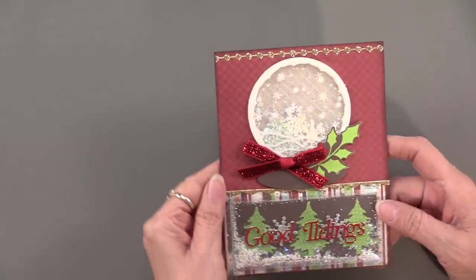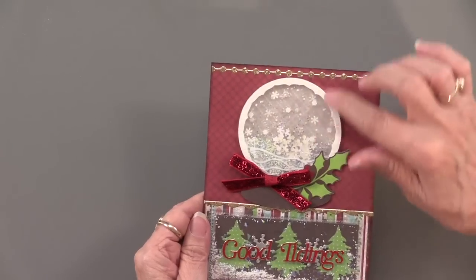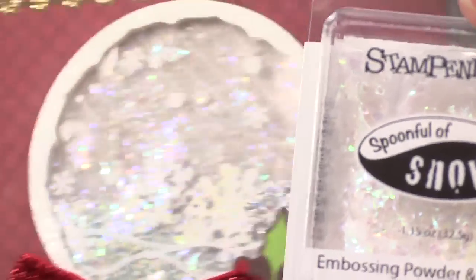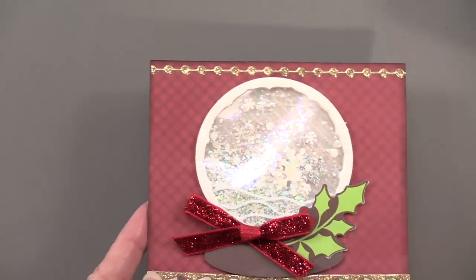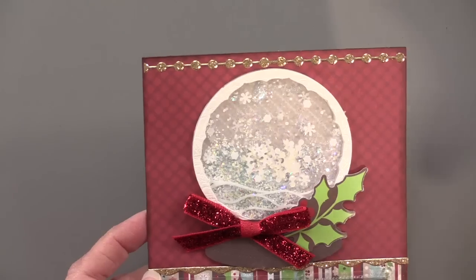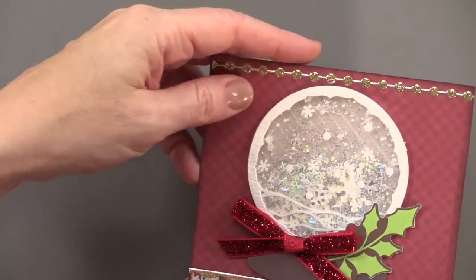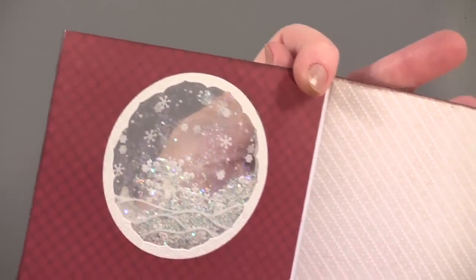You talked about shaker cards when we started, and here is an example — we're going to shake it to show. With shaker cards, the deal is to keep the stuff inside. The stuff we've used is a Spoonful of Snow, which is just quite perfect. This has embossing powder and shaved ice and some things, and you can use it as you would for heat stamping, but it really makes a great fill for a shaker card. The shaker portion of this is closed between the papers on the card — you can actually see through it, but there's paper on each side. There's a large square, just sealed on that circular opening so that the shaker stuff all stays up in the center there.